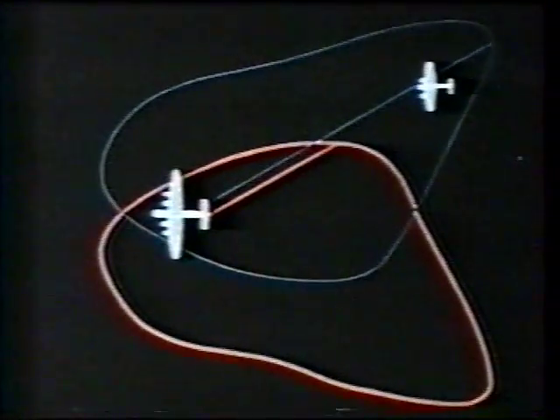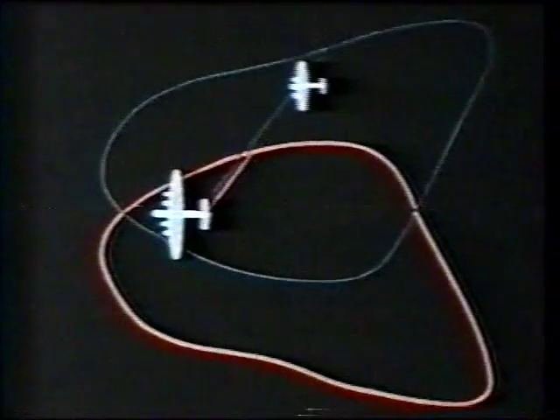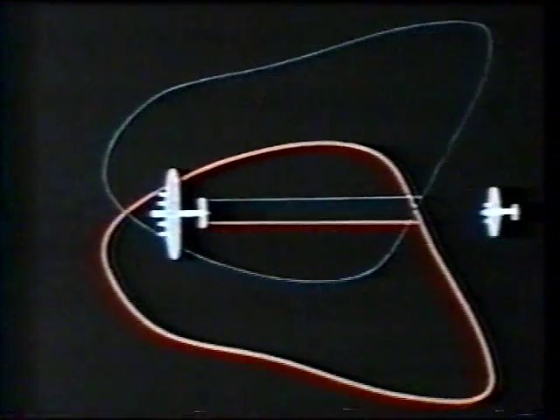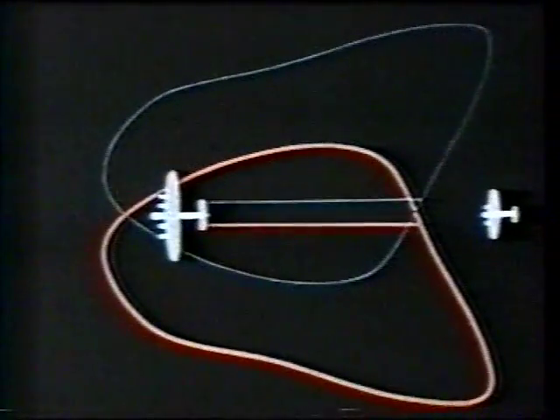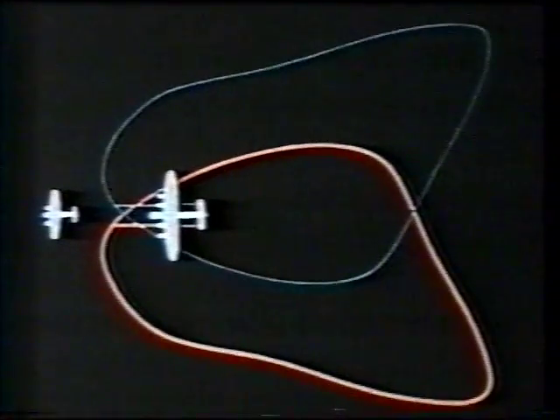The signals picked up by the port and starboard receiving aerials will vary with the position of the target aircraft, and an approximate indication of bearing is given by the ratio of the left and right blips on the time base. If the target is dead astern, the signals in the receiving aerials are equal, giving equal blips on the time base. For positions on the starboard beam the blip is displaced to the right, at dead ahead the signals are equal again, and for positions on the port beam the blip is displaced to the left.